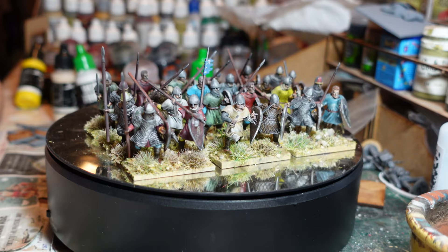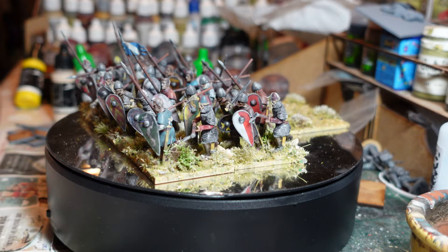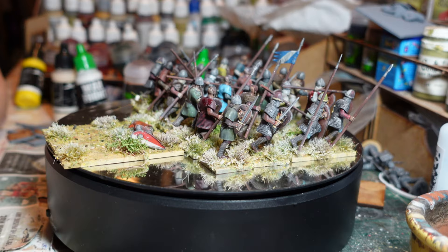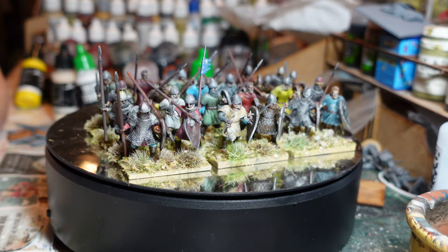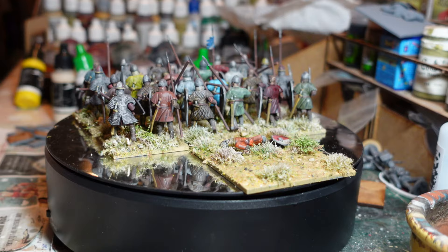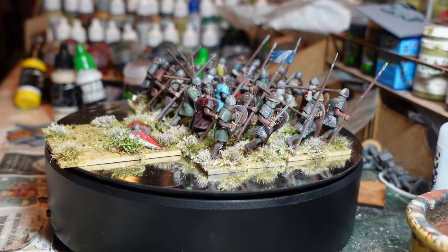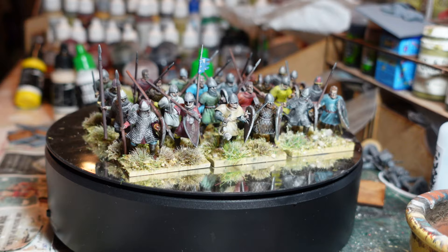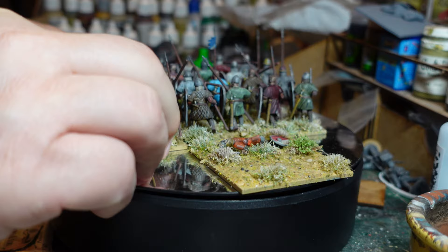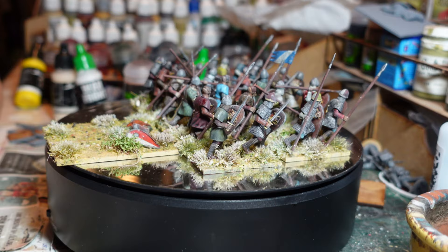There we go - the first block of infantry completed: 24 figures, based and varnished up. I think they're okay, though I don't think they're quite as good as the cavalry if I'm honest. I've just noticed I varnished these when I thought it had stopped raining, but there are little rain drips on the figures. I'm going to have to wash those off - little white splodges. If you use spray paints or spray varnishes while there's still rain in the air, you can get little splodges on the figures.